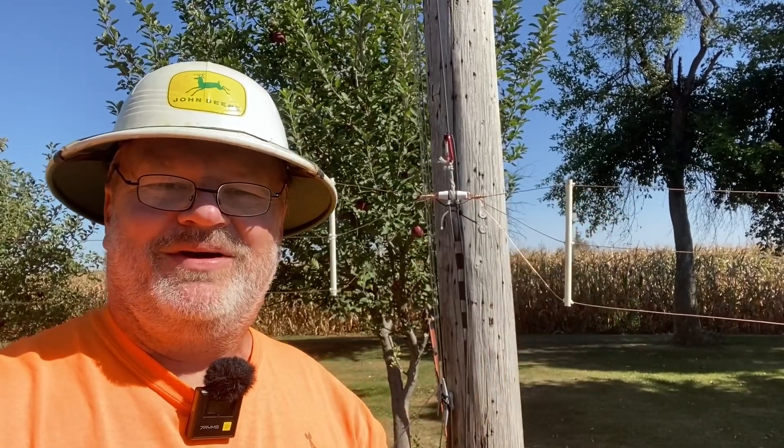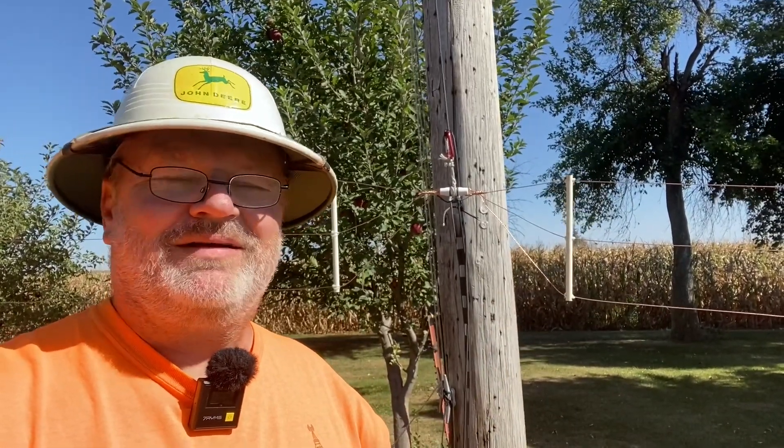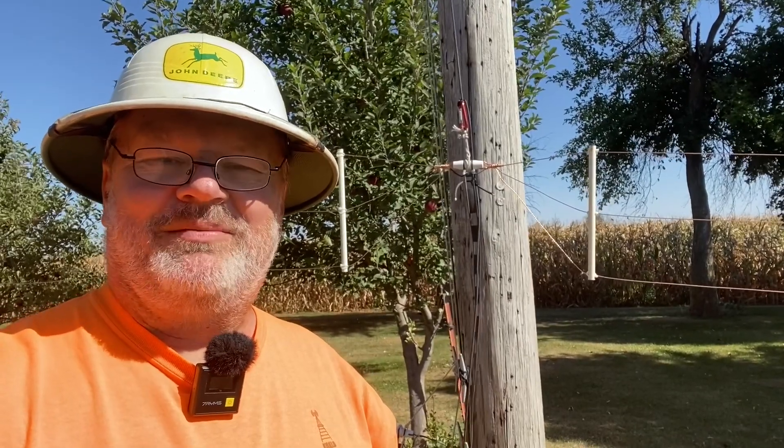Hey everybody, welcome back. Y'all are going to be proud of me. I actually built a real ham radio antenna. That's right, I built a fan dipole for 80, 40, and 20 meters with the help of my good friend Leon out in New Hampshire.